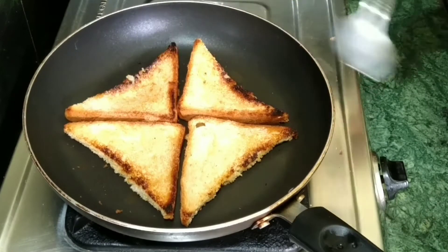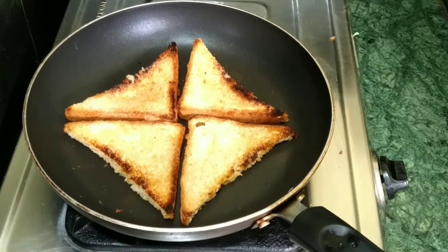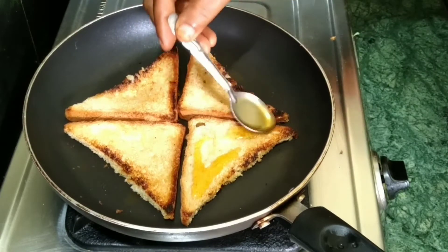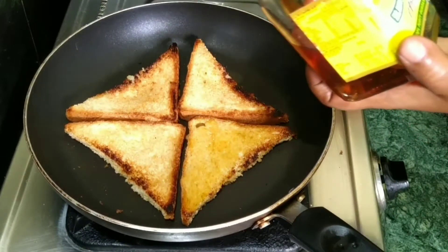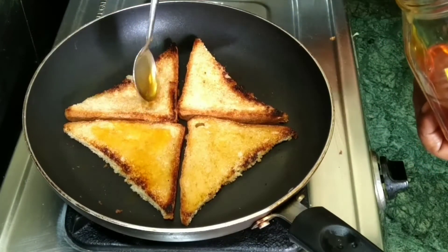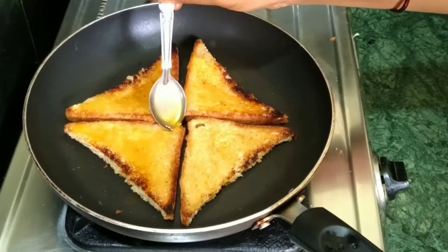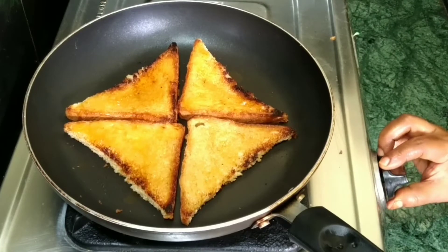Now I am going to take the dough and make it a little longer. I will add the dough the same way. If you want to make the bread, you can also make bread slices as well. I will apply the honey to the bread slices and spread the honey.